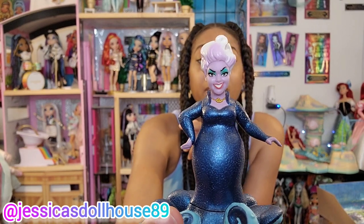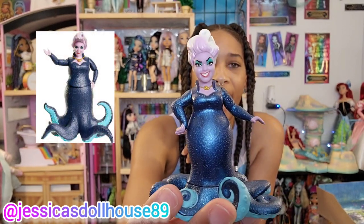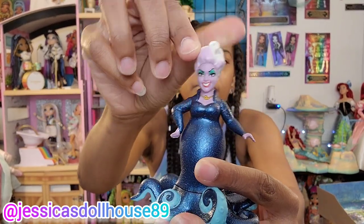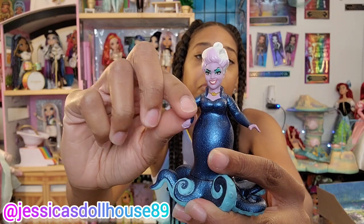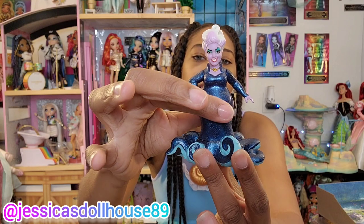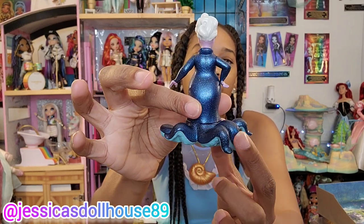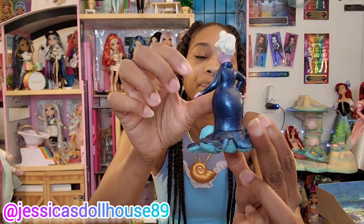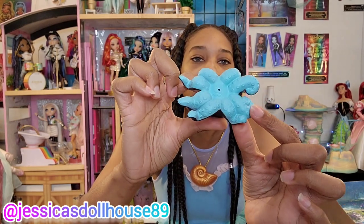Here is Miss Ursula. She has the same expression as the Ursula doll. She has very little articulation — she does not have any neck articulation, but her arms do move. And this back area looks as if it should be articulated, but she is not able to move from that joint either. Here's the bottom of her figure, and there's a plug there as if she could stand up on another set.